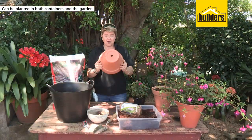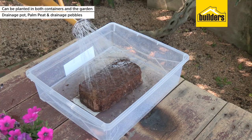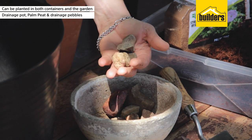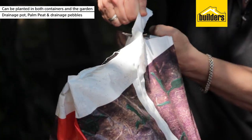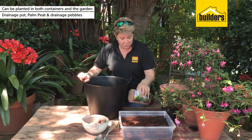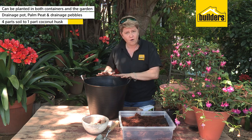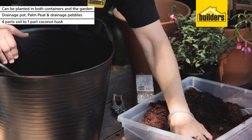First up you need a pot with a nice drainage hole. This is a block of palm peat from Stark Airs which you've deconstructed already by adding water into it. We are going to need some drainage pebbles — these will go at the bottom of your pot. Now let's get our mixture ready. Cut a little strip at the top of the bag and then empty this into your trug. Next up we are going to add our coconut husk, and it's important that we add this in because this provides the moisture. The ratio is four parts of potting soil to one part coconut husk.